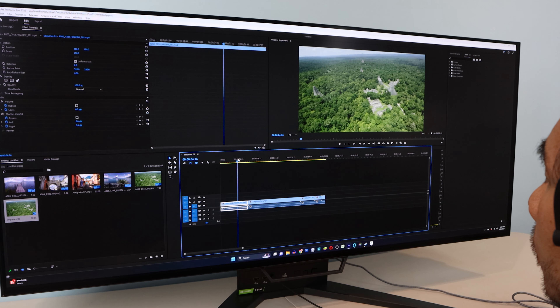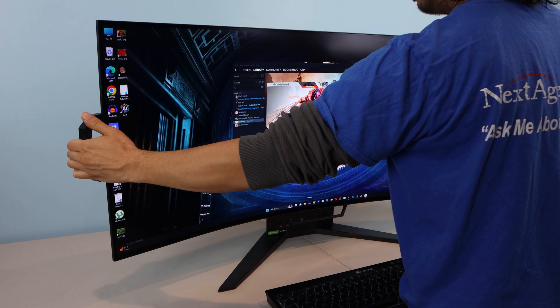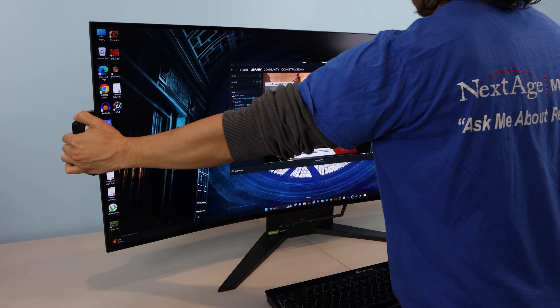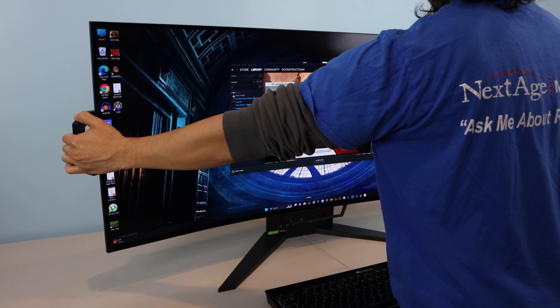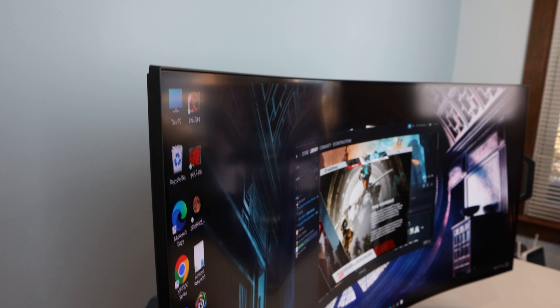This OLED screen produces zero backlight bleeding, nor any light halos around bright objects on darker backgrounds, making for gorgeous and immersive gaming, movie watching, and creative design experiences. However, this comes at the expense of susceptibility to burn-in or image retention. Corsair has thought of that too though, mitigating it with an OSD feature called Orbit, which when enabled shifts the image on the screen one pixel per minute in a circular pattern. But if for some reason you do experience burn-in or ghosting, try running the image retention refresh from the OSD to try to get rid of it.